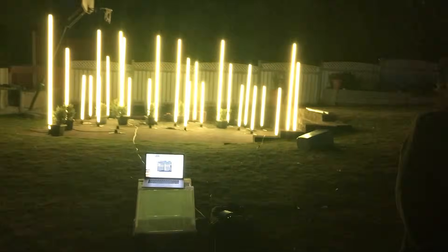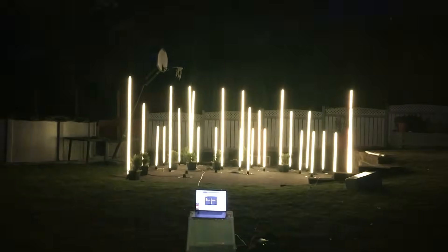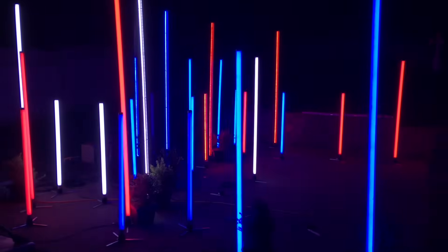If I were to redesign the socket, I'd include some sort of key or notch so that the fixture is only able to be inserted into the socket one way, but it really wasn't that difficult to just line the back of the fixture up with the base. These tubes are super bright, and with a full set of them you can do some ridiculously impactful light shows.